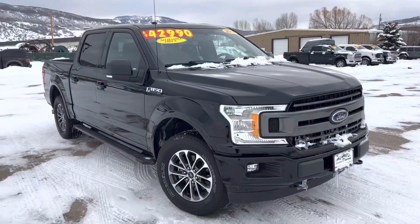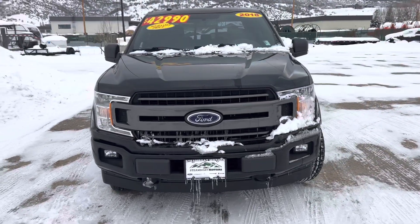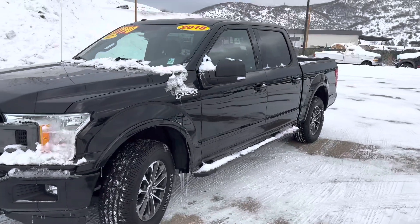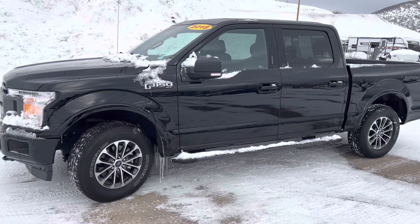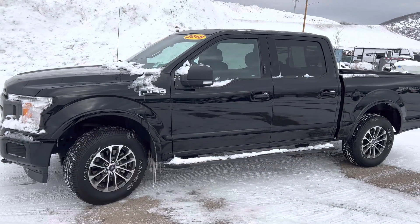Moving around to the front, you've got integrated fog lamps, LED accents, tow hooks, and the iconic Ford front end. This one's got remote start on it — I'm just going to go ahead and demonstrate that for you real quick. Two clicks on the remote, and off she goes.